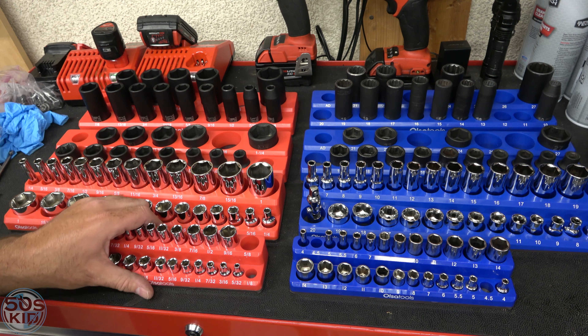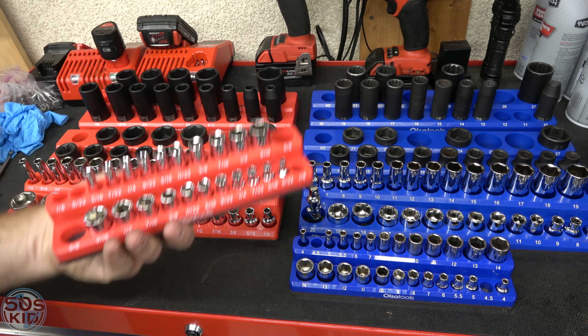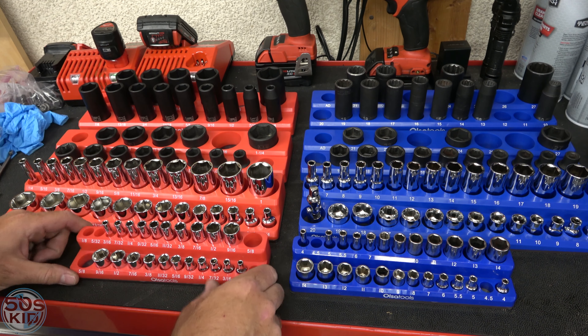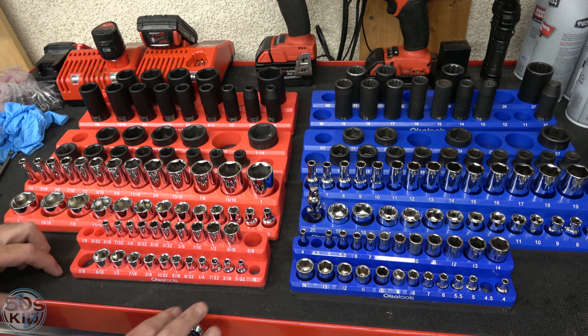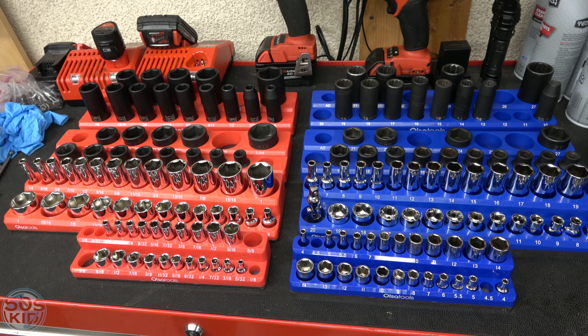I really like them. I like that they're magnetic. It's not so much that I need to worry about sockets falling out of the tray — what you want the magnet for is to make sure the tray doesn't slide around when you're opening and closing your box. These definitely have strong enough magnets to ensure that, even when sitting on this rubber surface.